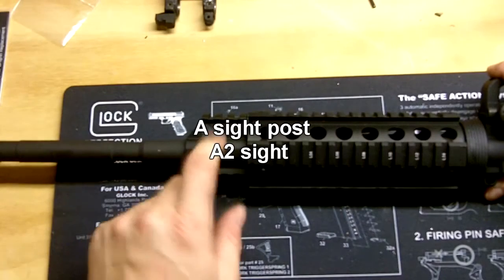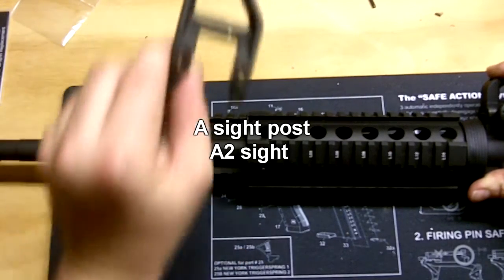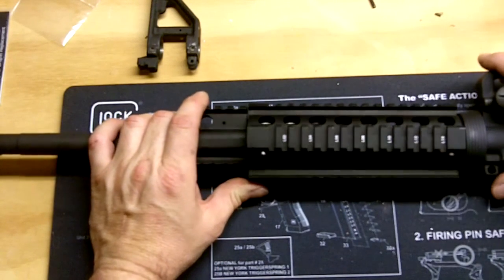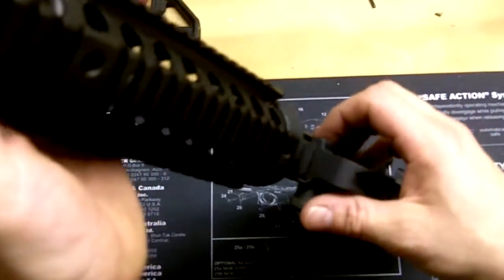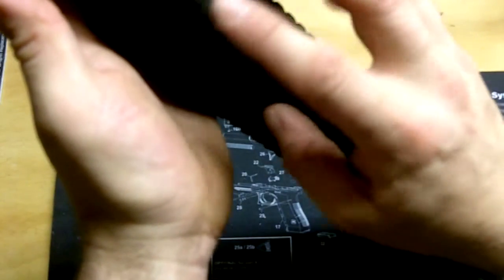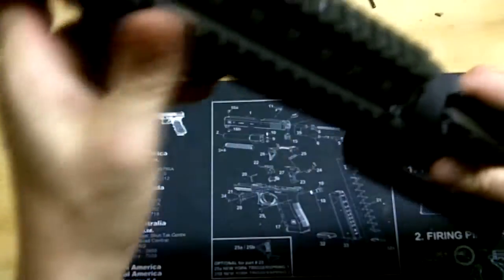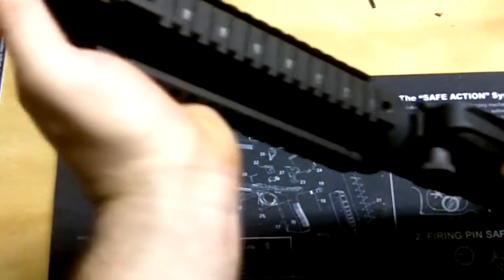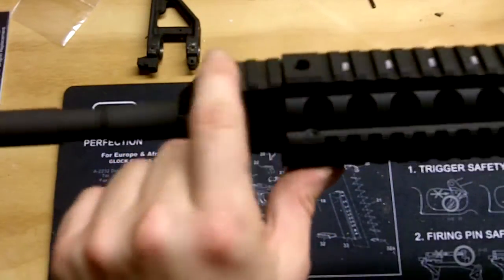I finally got the front A1 sight replaced — I might have said A2, but you know what I'm talking about. I had a hard time getting it off, and also a hard time with this — I think it's the UTG, I'll make an annotation. Putting this back on was tough because it has screws and it's aluminum, and they just didn't line up right. I think I might have cross-threaded it a little bit the first time I put it on. I was really hoping the flip-up sight would all line up, but not so much.